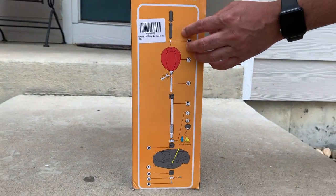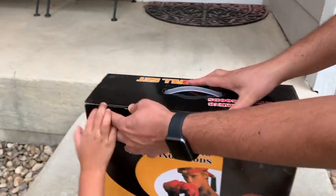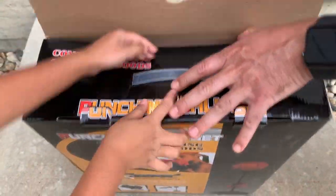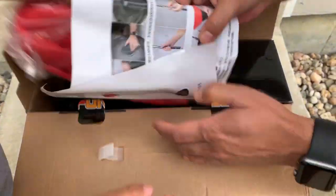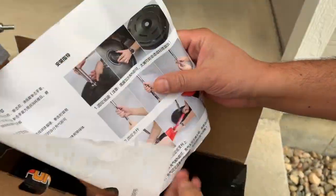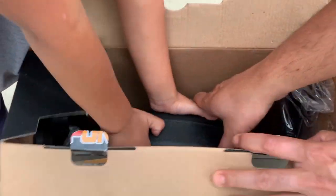I'm gonna go ahead and open this and show you guys. Okay, let's open this box. Hold on a second — here are the instructions. They're in Chinese, but we can figure it out by the pictures.